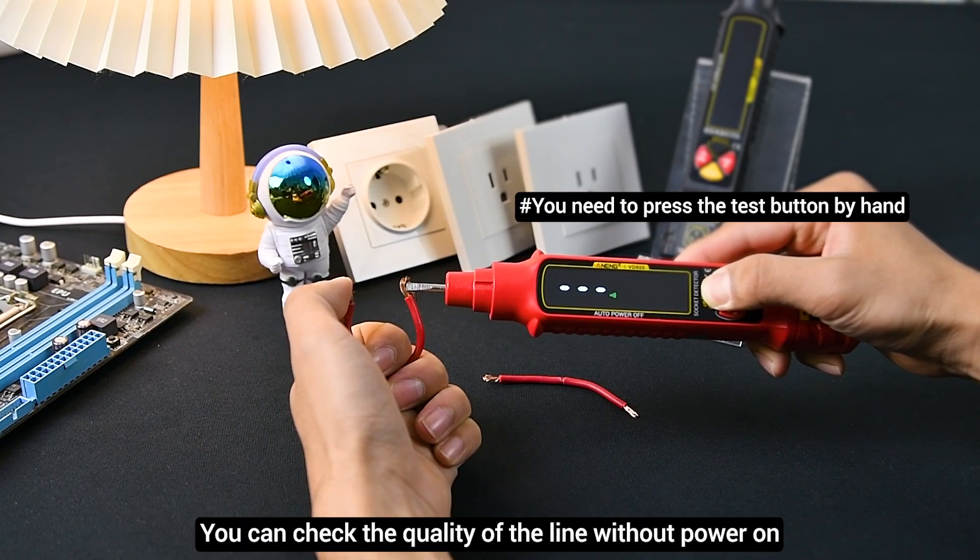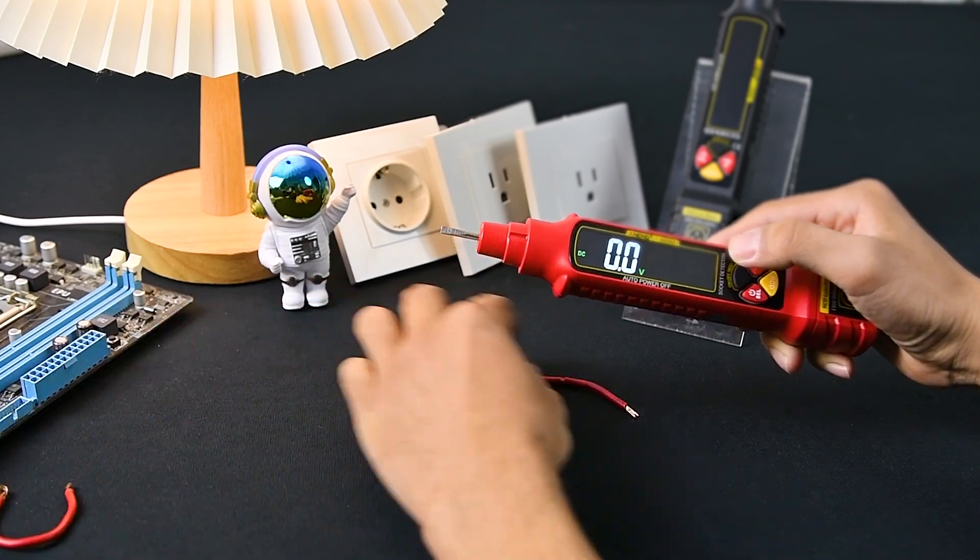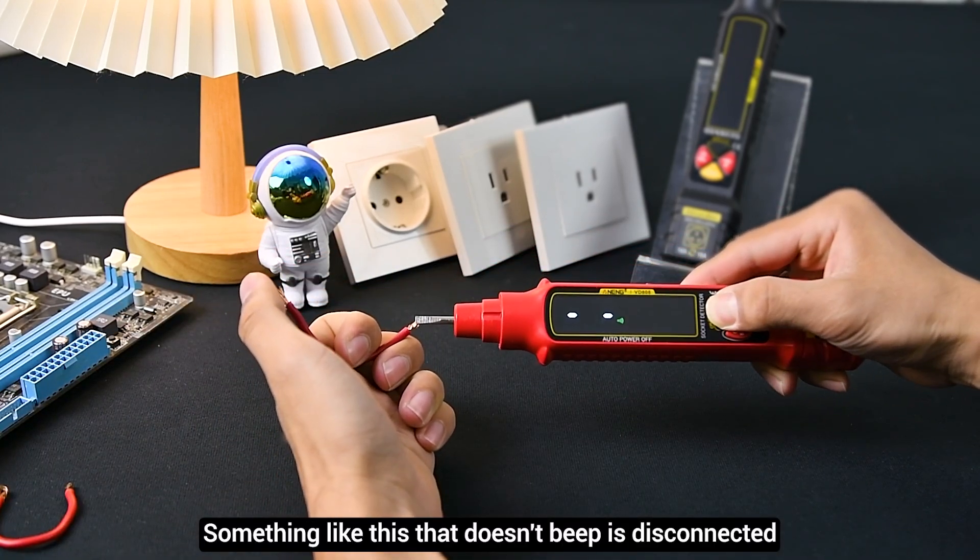You can check the quality of the line without powering it on. If it doesn't beep, the line is disconnected.